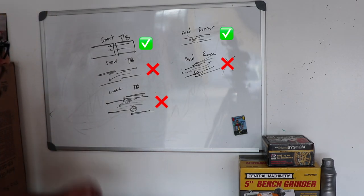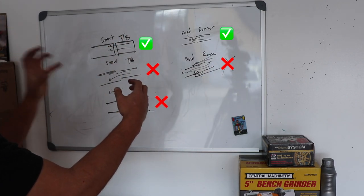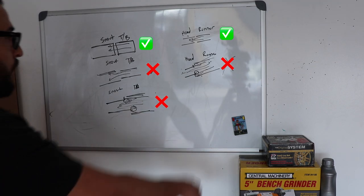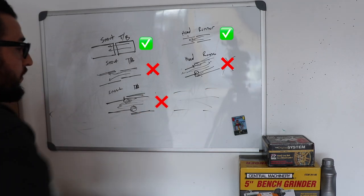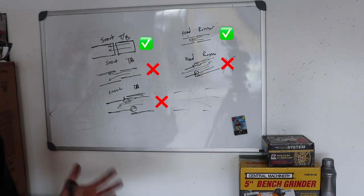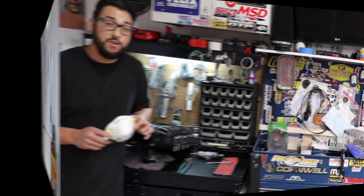If you just try not to get too greedy and basically port-match the end of the throttle body to the snout, you'll have great velocity. Same thing goes for your head and runner - don't over-port, just shoot for port matching and that's where you're going to get the best success. For max performance with ported heads, you want a larger head and larger runner to flow a whole ton of air. But for a bolt-on car, try to match your runner to your head. That's the way I do it, guys.